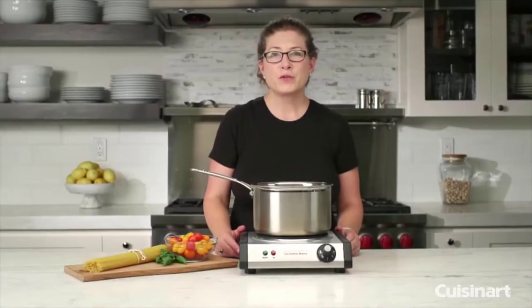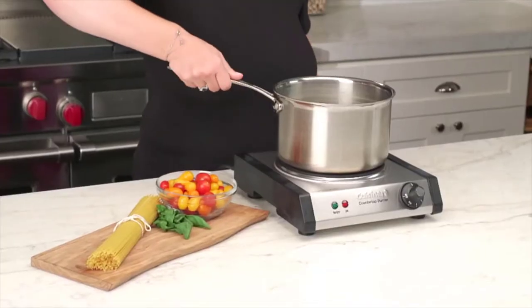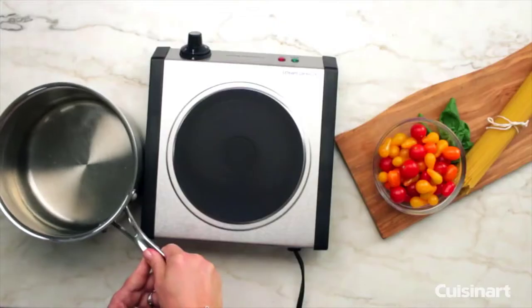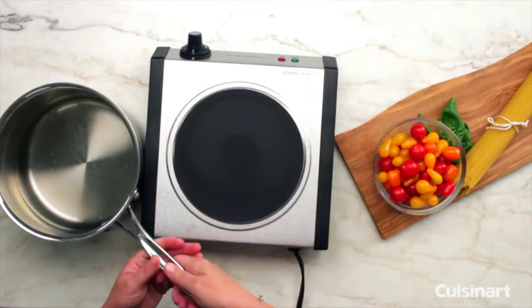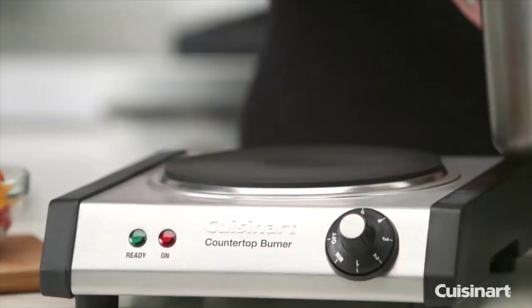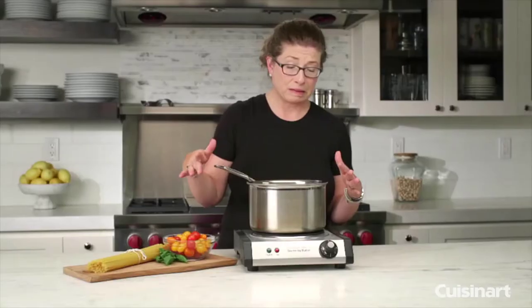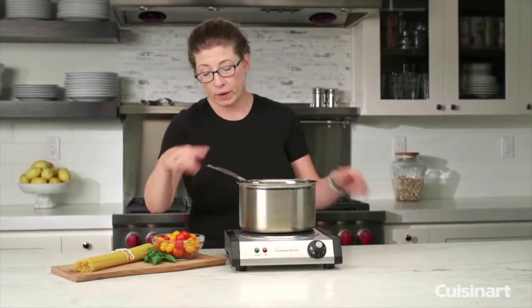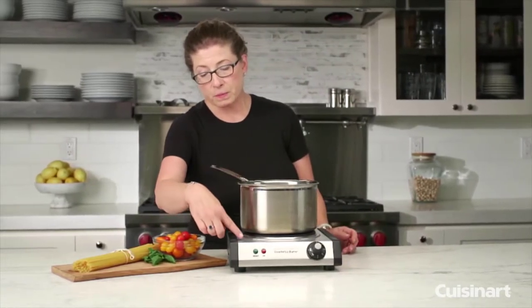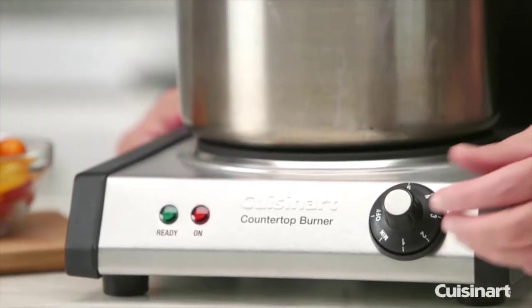Hi, I'm Mary Rogers and this is the Cuisinart cast iron cooktop. Let me take this off so you can see — this is the cast iron heating element. The element is underneath; it's really sturdy, and it's great because if you happen to spill things, it won't get down into the coil. This part is brushed stainless with a black accent.